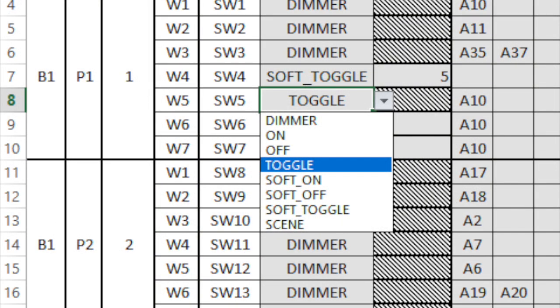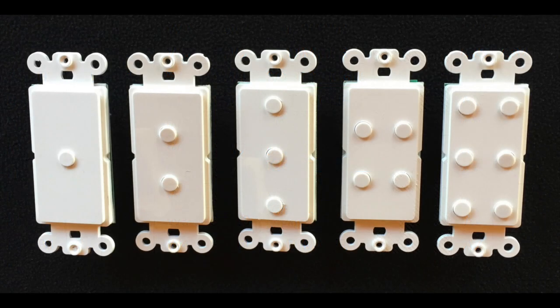You have the ability to make each switch a simple on/off toggle, a dimmer, and also have the ability to make them soft on or soft off — controlling the time to turn on or the time to turn off. This can all be done using the same simple momentary switches, which come in one-button, two-button, three-button, four-button, or six-button models.